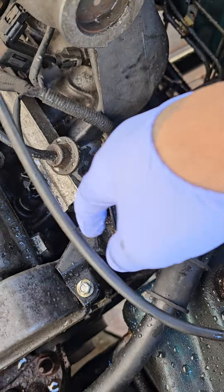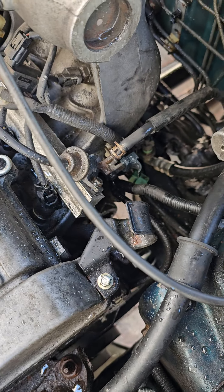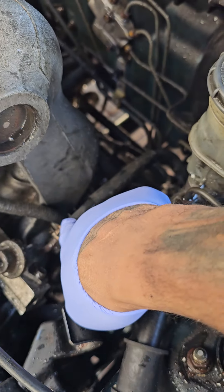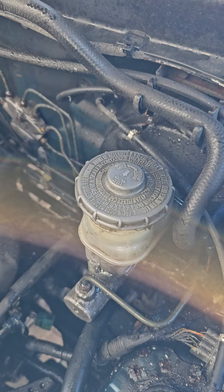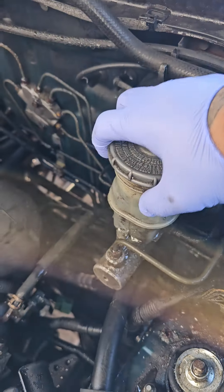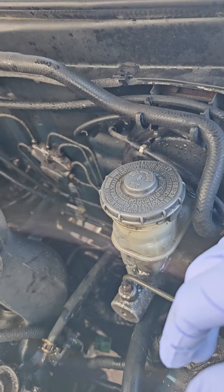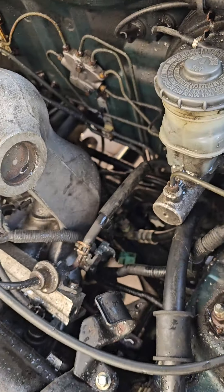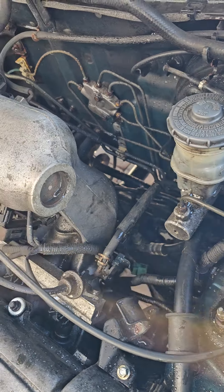So I moved the power steering line — did not need to take that off. I did take this bracket off, but it was unnecessary, so I put it back on. The fuel line I had also taken off — unnecessary, wasted my time. I've seen people unscrew the master brake cylinder — complete waste of time. None of that's necessary. You don't have to disconnect anything except what's connected to the alternator, and I'm going to show you why.